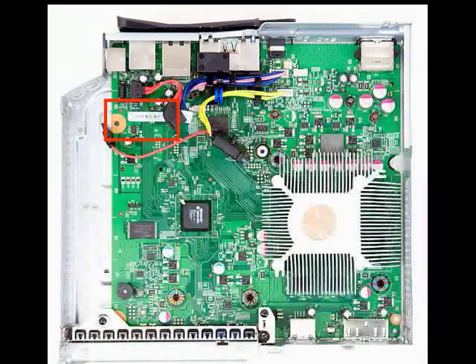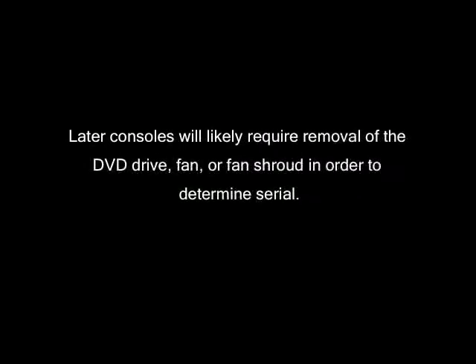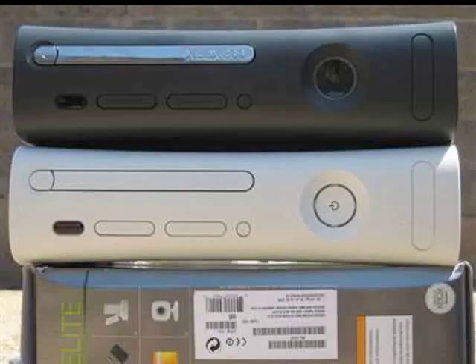That's not every single motherboard revision, but it gives you an idea of what to look for. You have to remove some components in order to locate it on certain revisions, but that basically is what you need to look for. Fat 360s are a lot easier to open and determine the serial, especially Xenons.